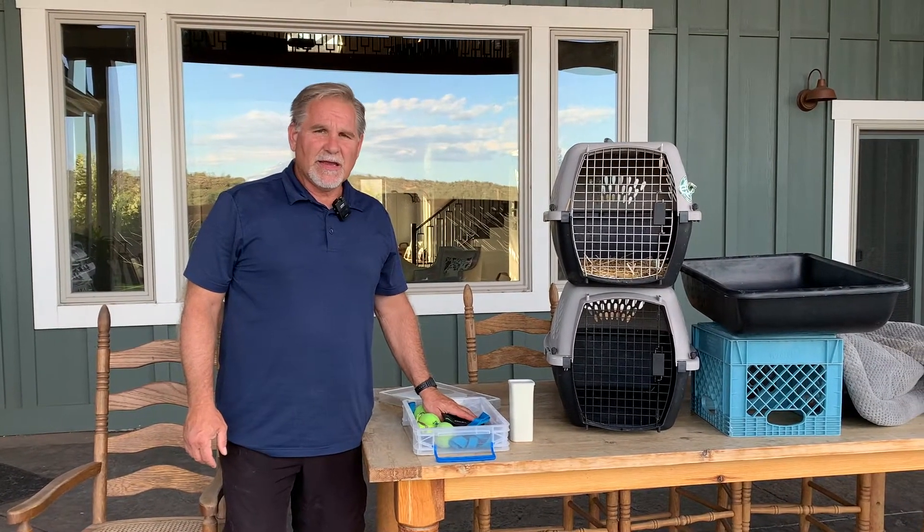Hi, my name is Pete Morrill. We're about deepening canine connections and we're going to do a 30-day experiment. During this 30-day experiment, we're going to take three puppies and we're going to spend 30 days with them, five days a week for six weeks.